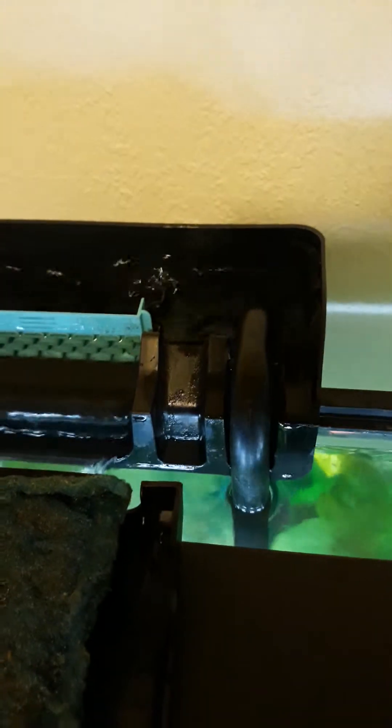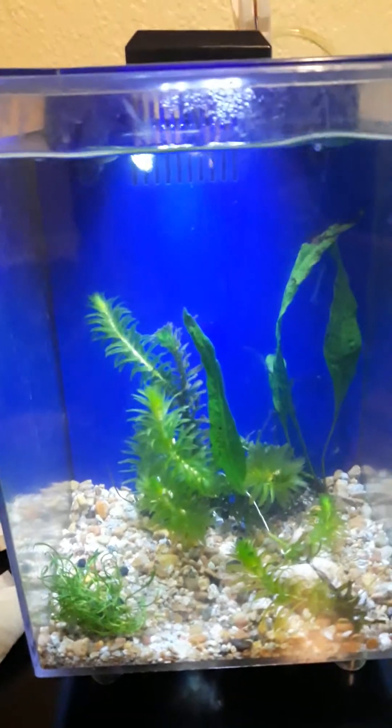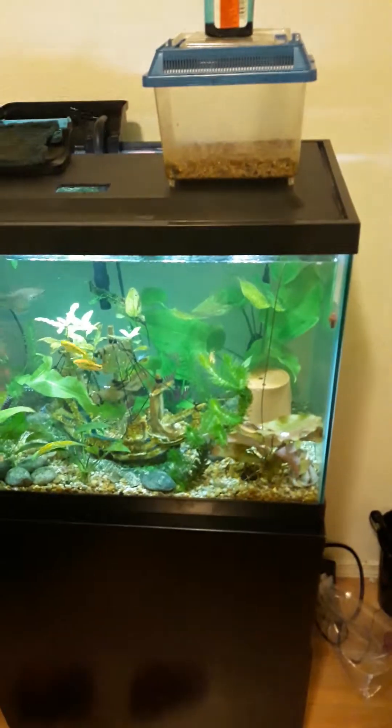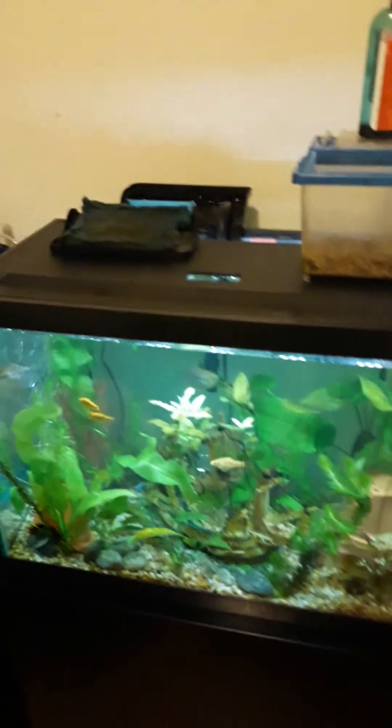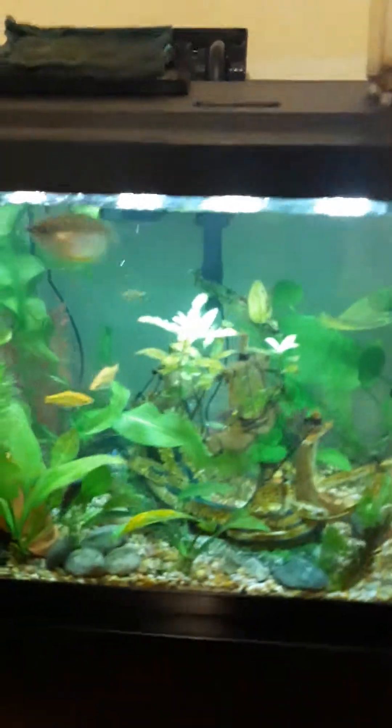Your carbon will absorb all the medicine and it won't help the fish. I also just got some new guppies and set this tank up with established media. So you have to take your filter out and let it run for like 12 to 24 hours. The problem is you just took out all your good bacteria.